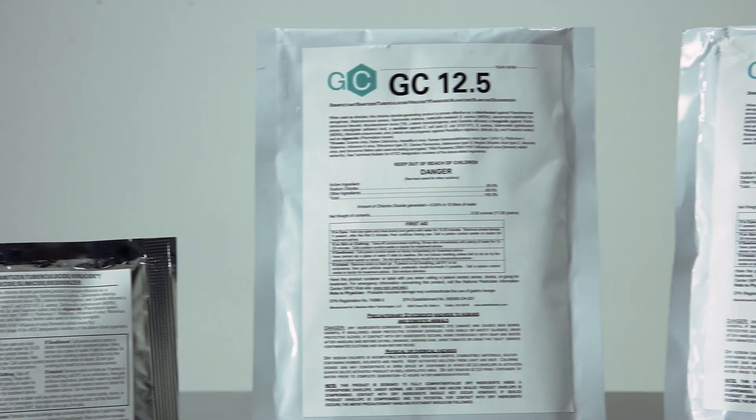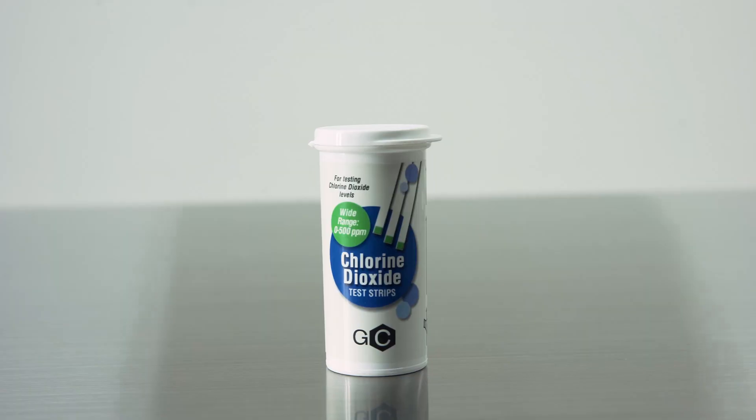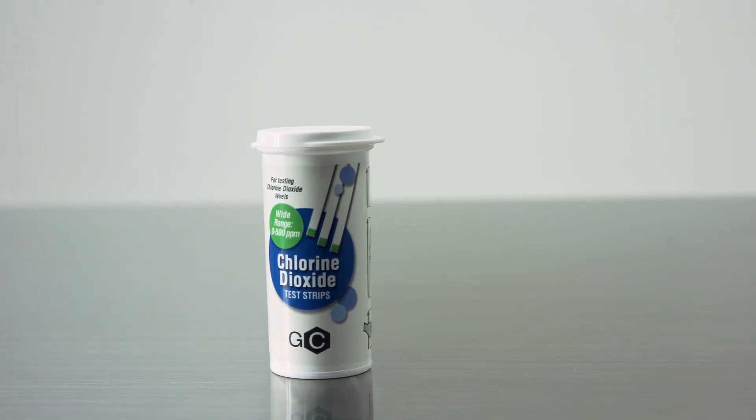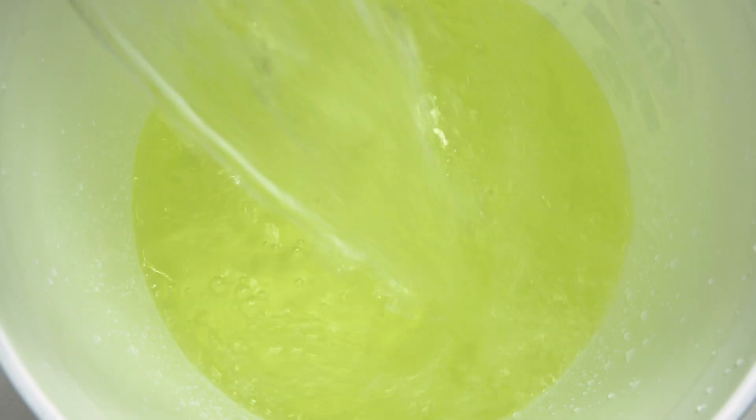GardenClean's GC Liquid can be generated as a ready-to-use disinfection solution at 100 parts per million and can be verified with GardenClean's test strips. GardenClean's GC Liquid generates an EPA-registered, OMRI Organic listed, 99.9% ultra-pure chlorine dioxide at the point of use.